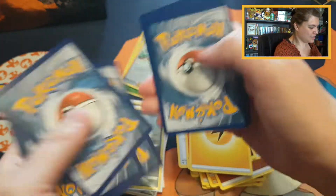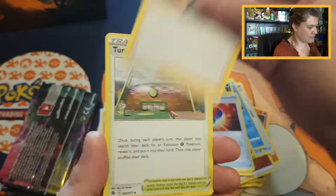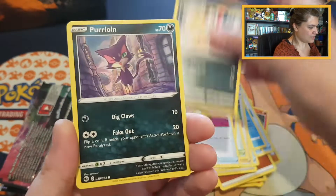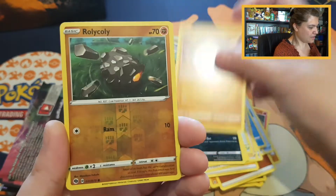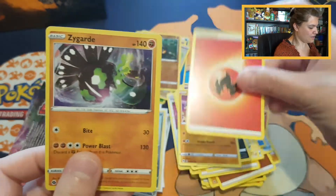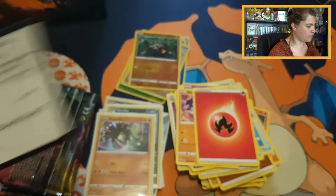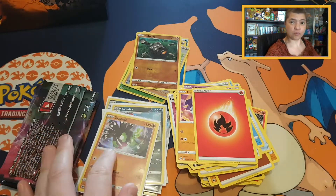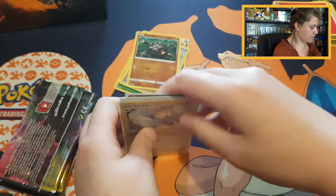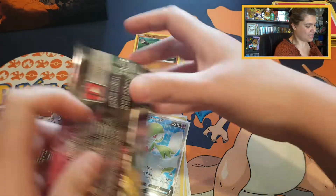Going on with the next pack, starting with Alcremie. We have a Great Ball, Milo, Turffield Stadium, Hatenna, Glimwood Tangle, Scraggy, Purrloin, Machop. Reverse Rolycoly, and Zygarde holo. Sleeving the Zygarde up. Code card, and we only have four packs left — that goes very quickly. We did pull at least different holos, which is good.